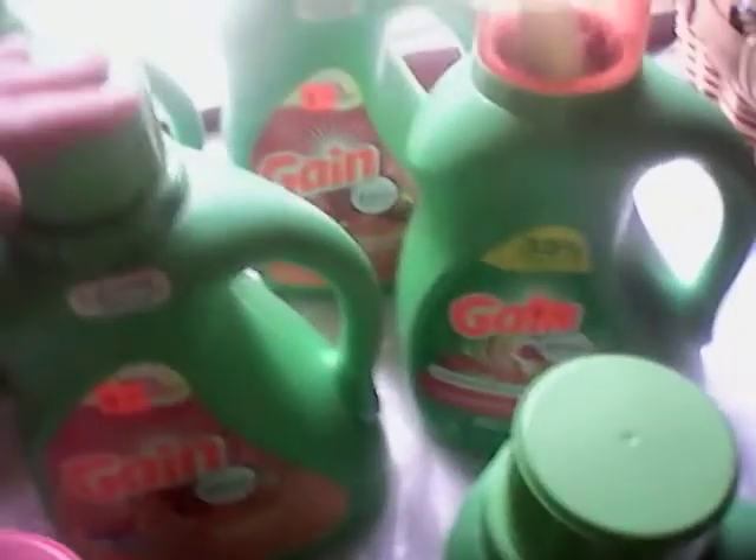These smaller ones — that one is 50 ounces and this one is 40 ounces. So we got four of the 100 ounce Gains, one 50 ounce Gain, one 40 ounce Gain.